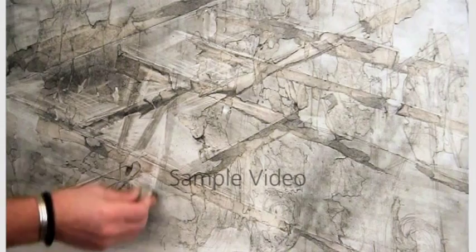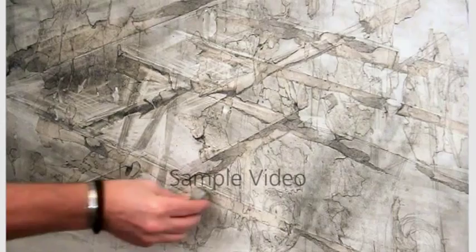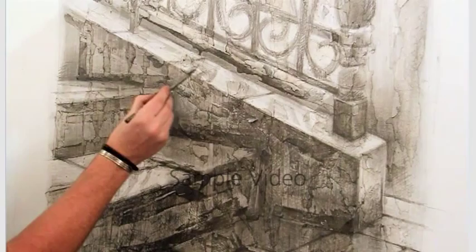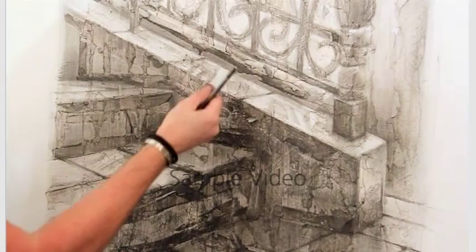I'm fairly gestural with my marks. You can see my wrist and fingers are doing most of the work, and you can see by this method how the shadows start to appear by removing the lighter area. The majority of the marks that I'm making with the sharp graphite are following the flow of that movement there.